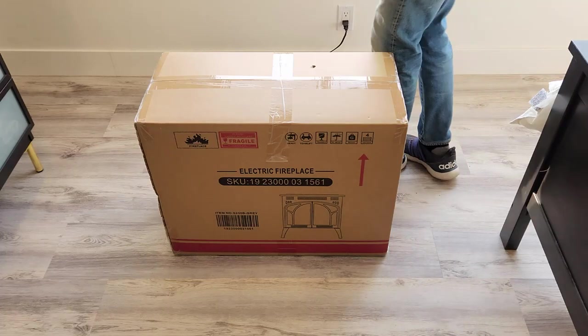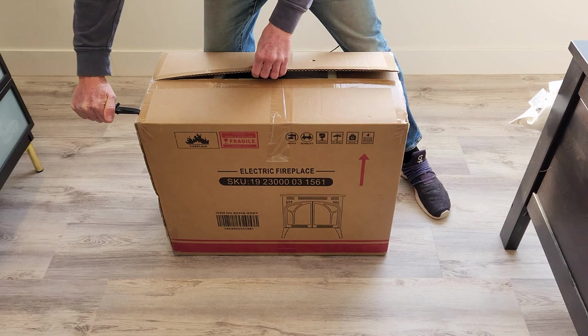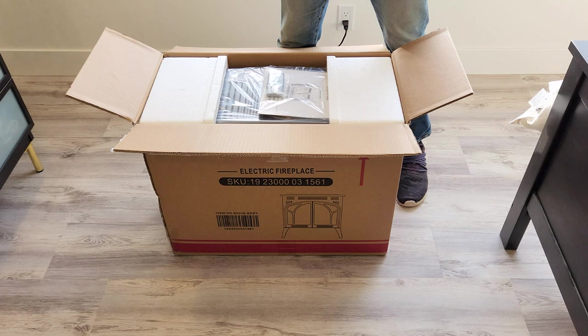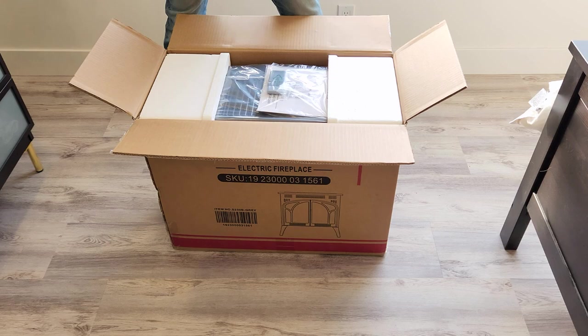Ladies and gentlemen, great day ahead of us. We're going to unbox and review the newest electric fireplace, which I'm excited to get my hands on and set up. In a secondary portion of my home, it doesn't get very good heat, and I want something that looks good and will function and keep me warm. Here in Colorado, heat is a big thing. I work from home and I don't want to be cold, especially because I'm in a full remodel and my office is in the unremodeled part.